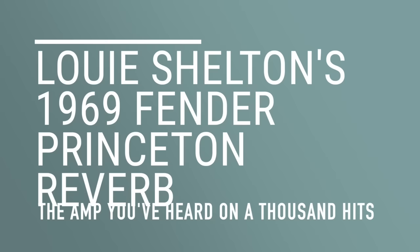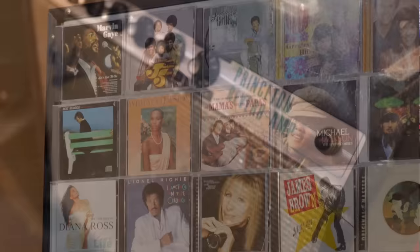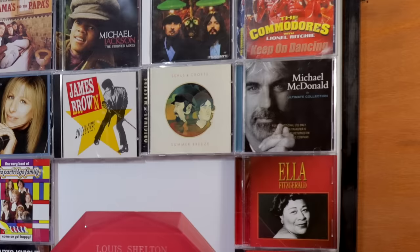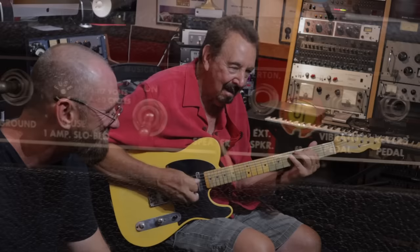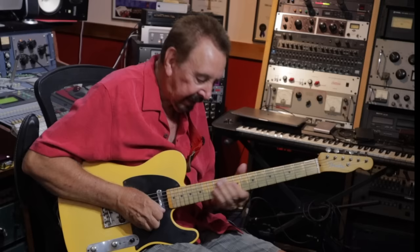Here's the amp. There's nothing like that. I think it's a '60. I'm not sure when the silver face — when they changed from the black to the silver face.